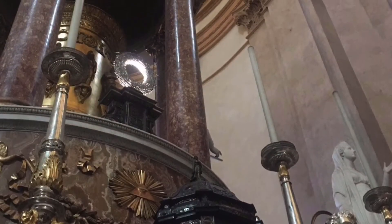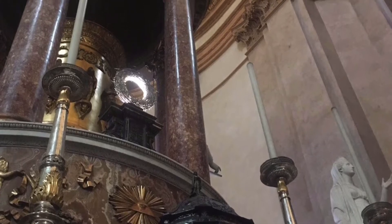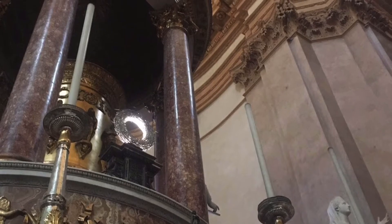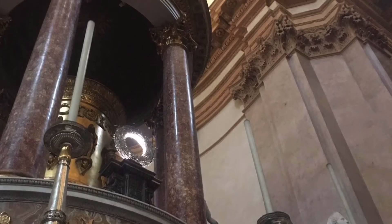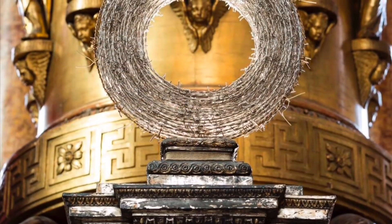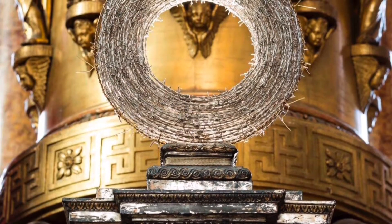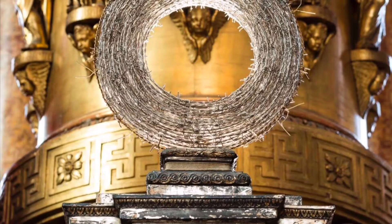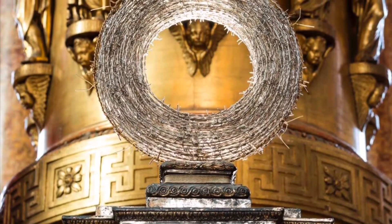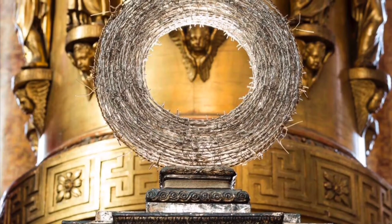At the center of this complex altar, just halfway through the path from death to life, from the relics of the saints to the statue of the risen Lord, on a silver throne which was used for the exposition of the blessed sacrament, since 2014 there has been the crown of the thorns by Claudio Parmigiani.